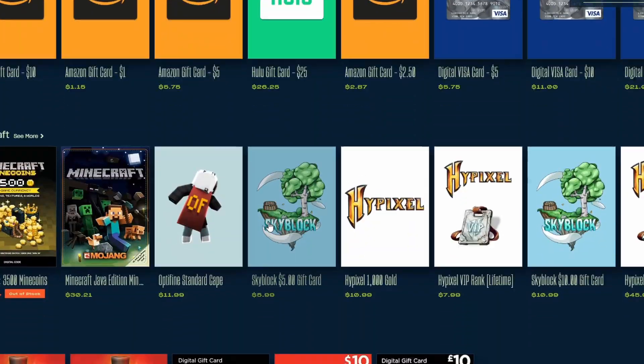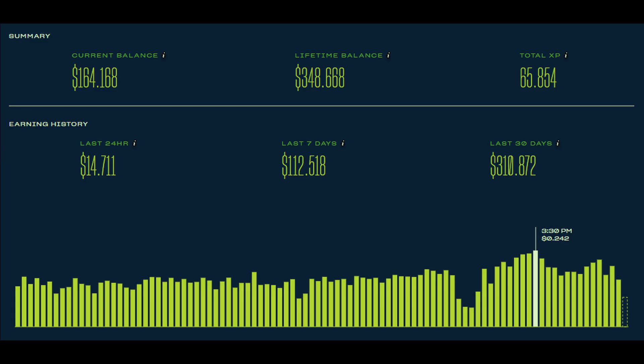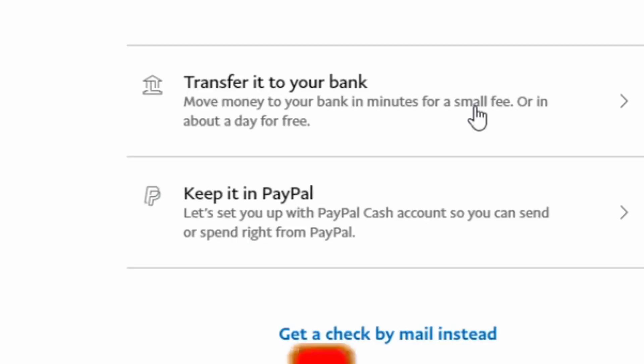Hello everyone, today we are going to go over one of the most popular concerns about Salad. A lot of people are upset that Salad doesn't offer PayPal or bank transfer withdrawals for real cash. The thing is that there is actually a way to get earnings from Salad directly into your PayPal account quickly and easily.